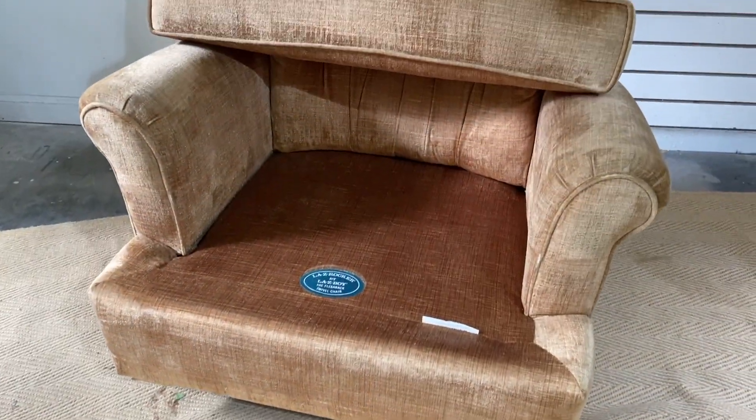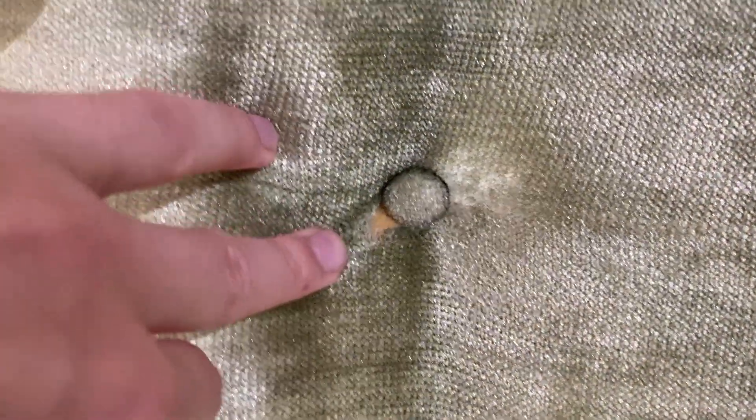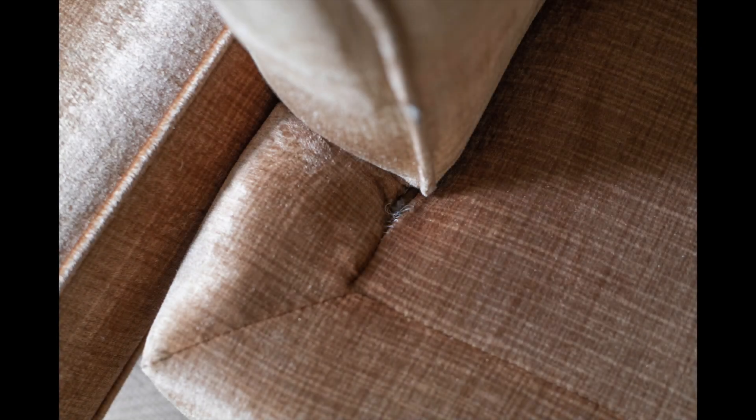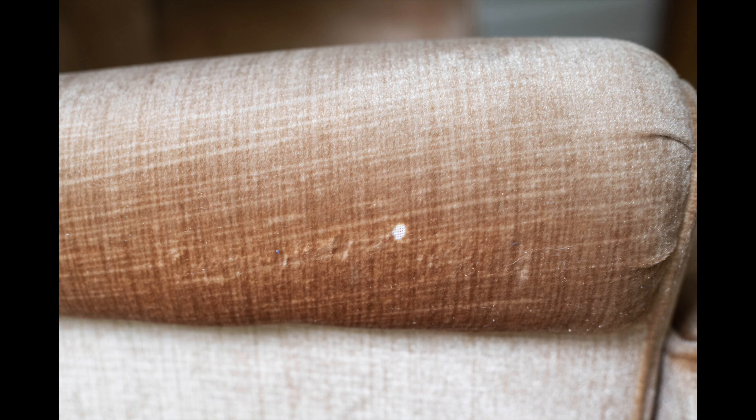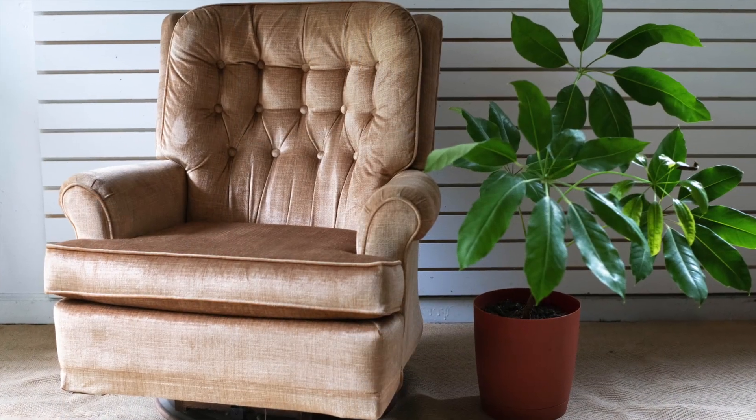After cleaning it all off, I went ahead and let it dry. But while it was drying, I actually found another chair on Facebook Marketplace, so we're gonna do the exact same thing to this one. This one, however, has a little bit more wear and tear — it has some holes and the fabric's just not in the best shape. But I did the exact same process to it.